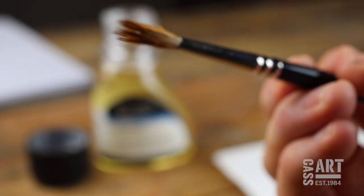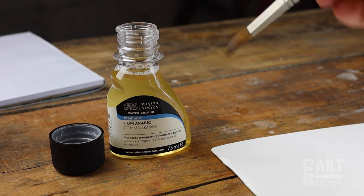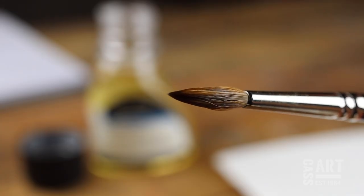If your brush is starting to fray, try dipping it in some gum arabic to keep the fibres together. If you're feeling inspired, check out the Casart blog or come visit us in store.